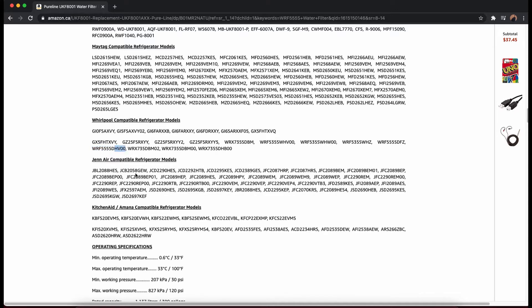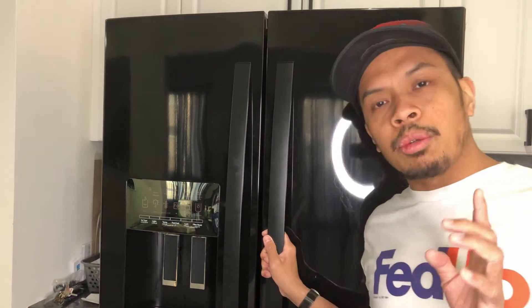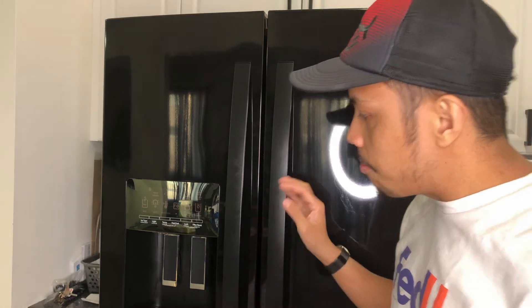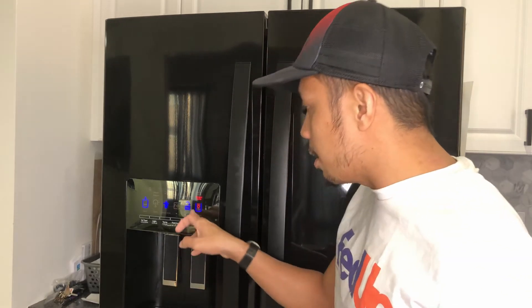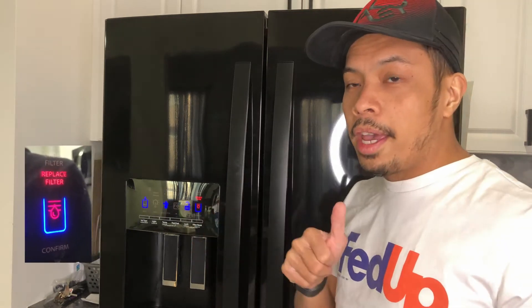This one is written as DHV00, but as I said you can just stop at 555S — usually the last five letters and numbers just represent the color and other permutations of the same model. After a few weeks you'll get another notice telling you to replace the actual filter, and that's the time you should replace your filter. Typically if you press the water outlet it will show a red message telling you to replace the filter. Okay, so let's get started and replace the filter.